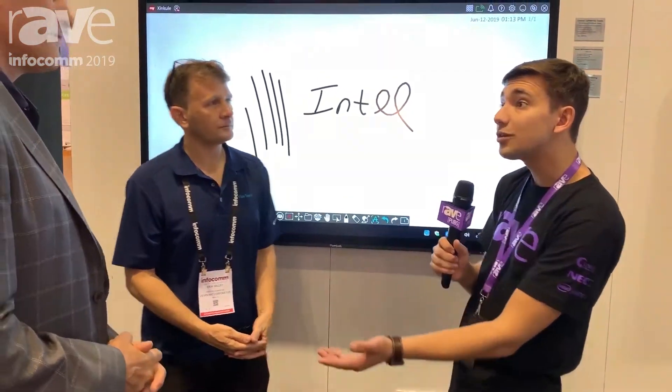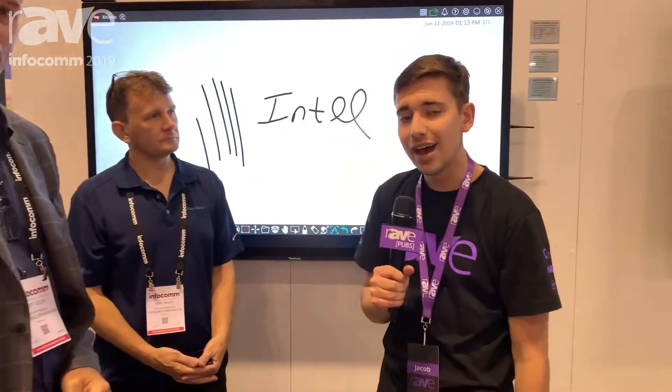Well, thank you for the quick demo. Jeff, thanks so much for joining us. We're at Infocom 2019 — you can find all of our Infocom coverage at ravepubs.com/infocom2019.